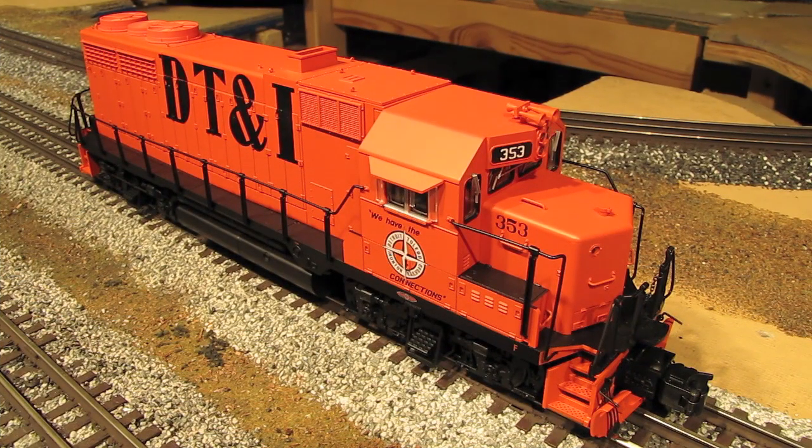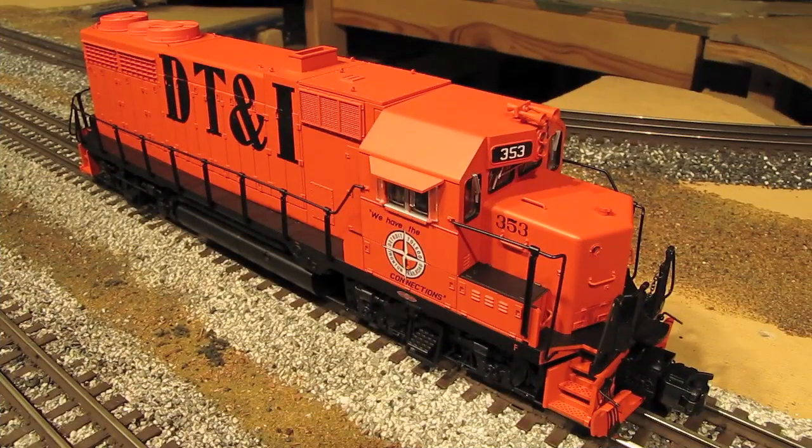Let's go over some raw stats for this engine. The overall length is 13.5 inches. The weight is 5 pounds 5 ounces. The tractive effort or pulling power is 1 pound 6 ounces, and the minimum curve you'll want to run this engine on is O-36. So now let's go ahead and power this engine up and you can see it in action.